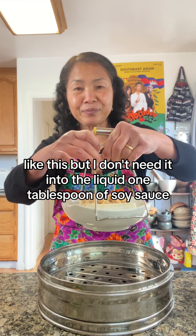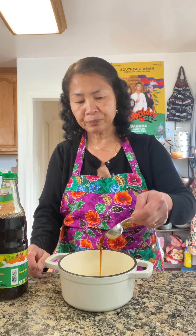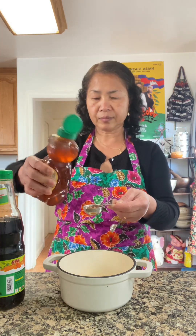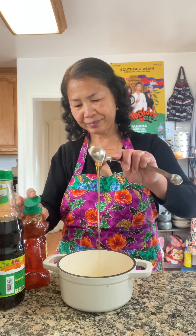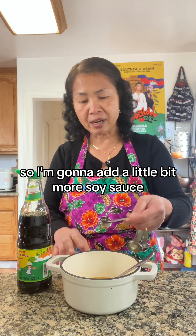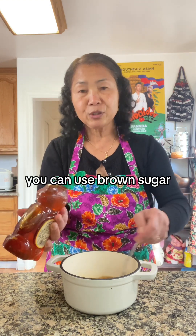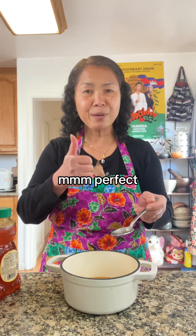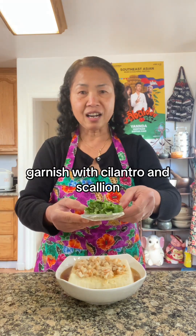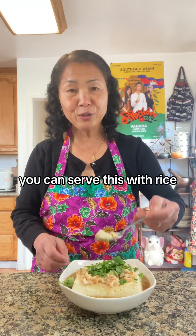One tablespoon of soy sauce, one tablespoon of honey, a little bit of sesame seed oil. I'm going to add a little bit more soy sauce and a little bit more honey — you can use brown sugar. Perfect. Garnish with cilantro and scallion. You can serve this with rice.